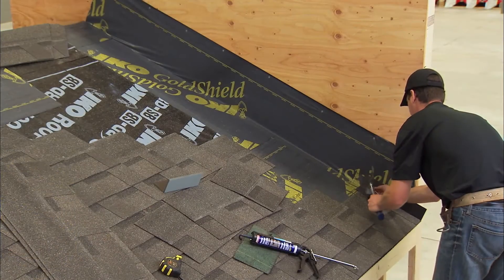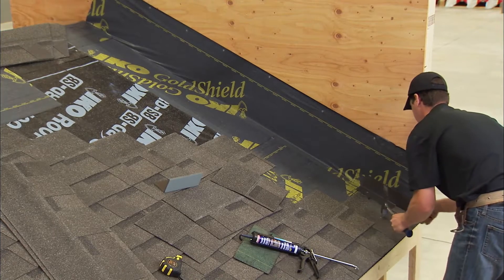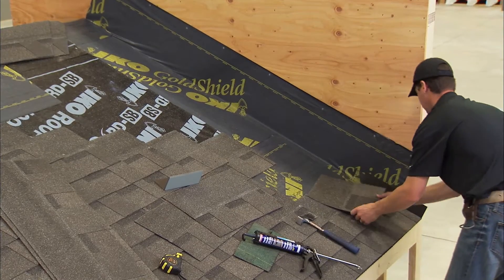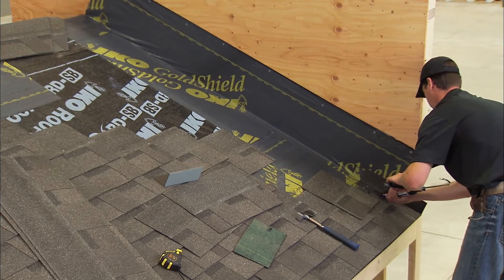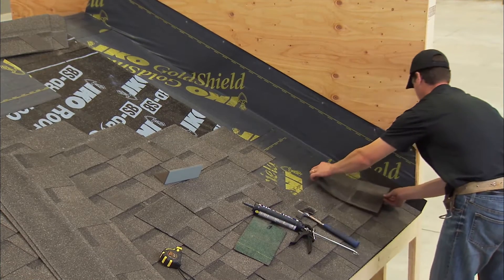To install the flashing shingle on the first course, place it over the end of the starter strip. Place it so the tab of the end shingle covers it completely. Secure the horizontal flange to the roof deck using two nails. Do not fasten the flashing shingle to the vertical wall. This will allow the flashing shingle to move with any expansion and contraction that may occur with the roof deck.